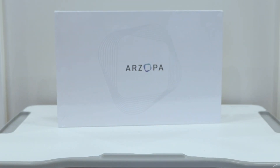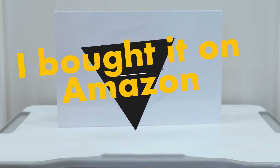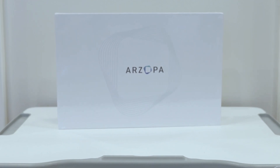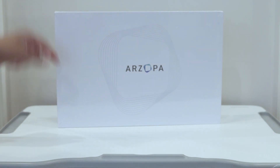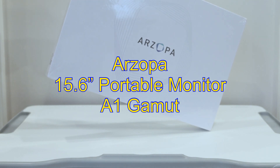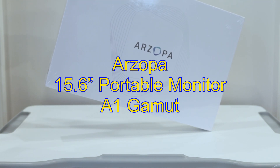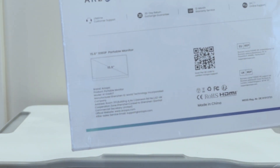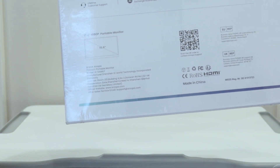What's up guys, it's me again doing another quick little unboxing video on a portable monitor that I just picked up off Amazon Prime. This is the RZOPA 15.6 inch 1080p portable monitor.